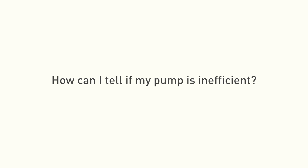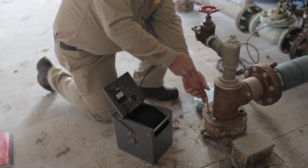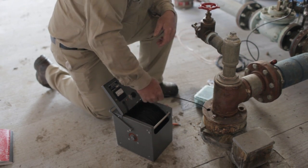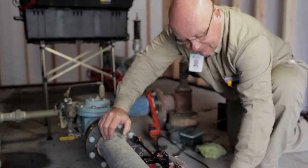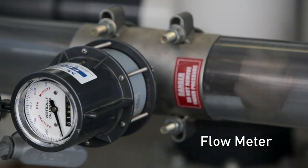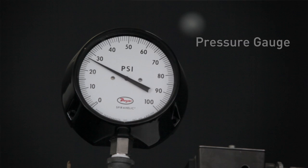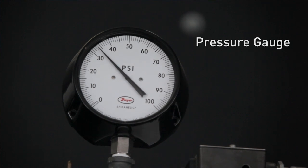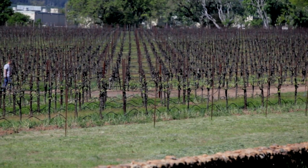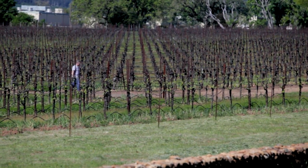If you don't take care of it, maintain it, and pay attention to it, it's going to fail at the most inconvenient time. The early warning signs should be monitored at the pump system itself. The first thing I always tell everyone is to have a flow meter and pressure gauges at your pump system, because when you turn your pump on and you're standing right there, that gives you the first look at what's going on that day. Once it's running, if the flow and pressure seem proper, then you can go inspect the field for normal maintenance duties.